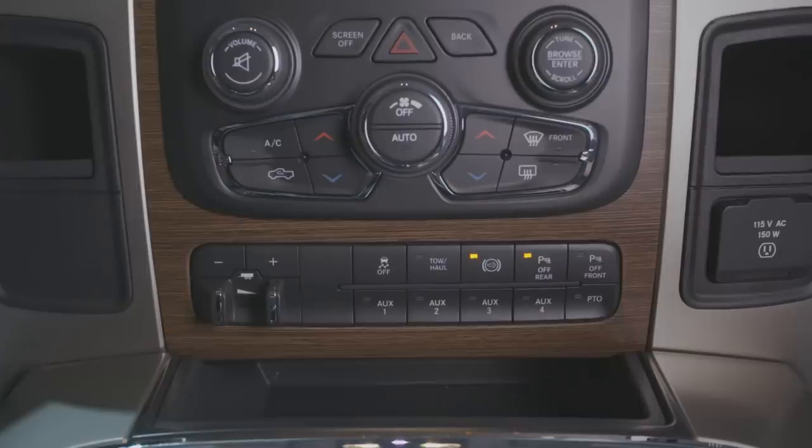If the light does not go off, go ahead and drive your vehicle above 25 miles an hour. And if your light goes off, you're good. If not, you'll need to do additional diagnostics.